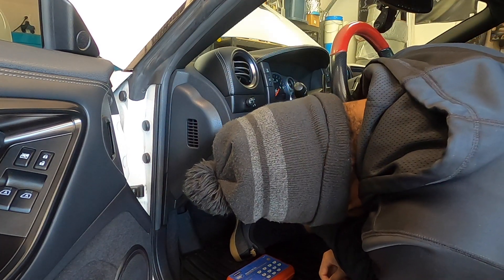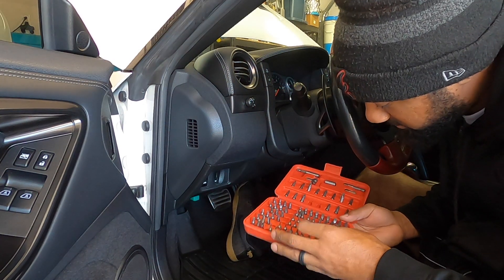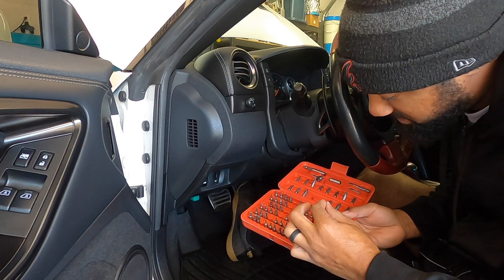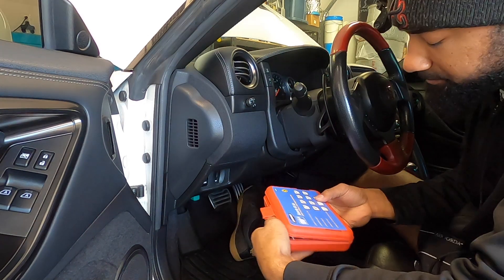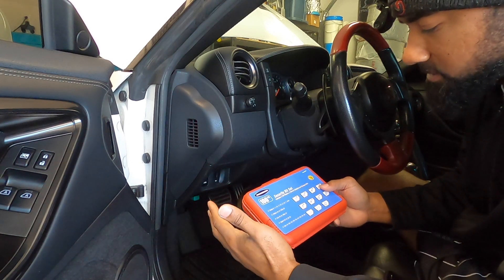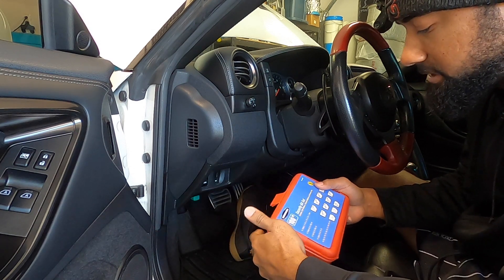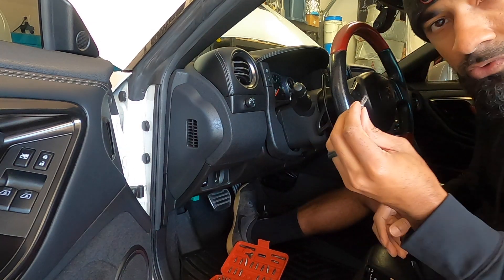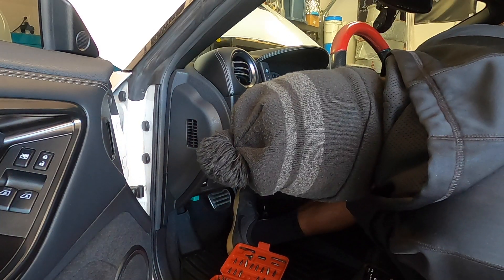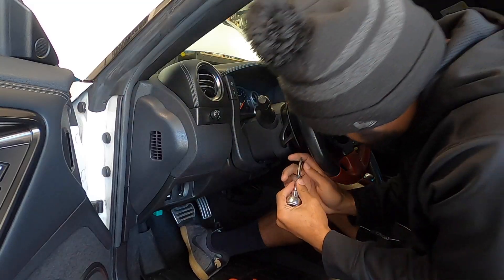If you look inside, it is a Torx bit — specifically a T30 security bit. I picked this up at a local hardware store, I'll put a link below. It's going to be an affiliated link, so if you purchase from my link, I will receive a commission. A security bit means it's a Torx with a hole drilled out in the center. Not too sure why Nissan did that, but nonetheless, that's what it is. Let's go ahead and get these guys loosened up — they're a little snug. Make sure you've got that bit in there good.